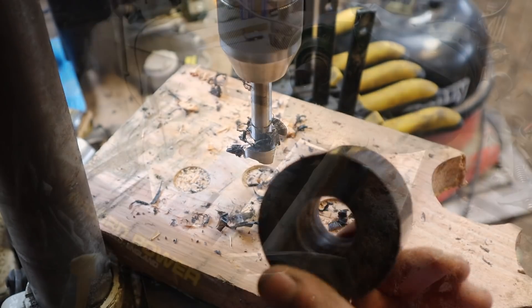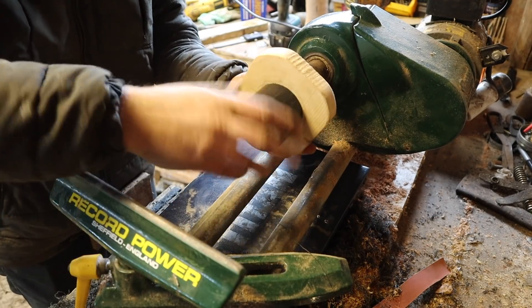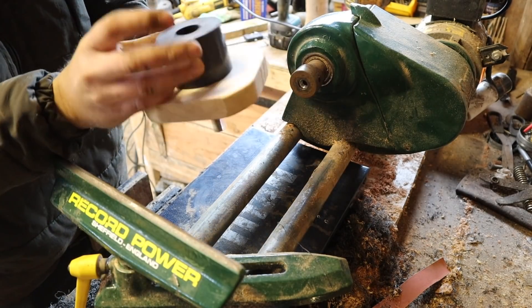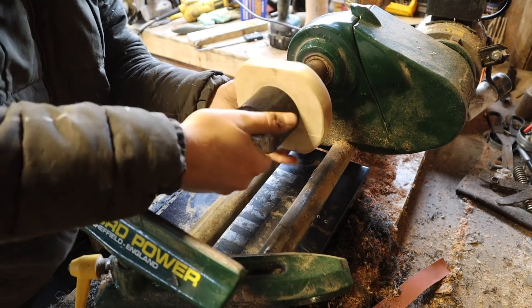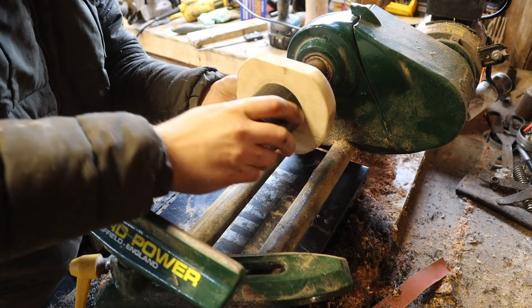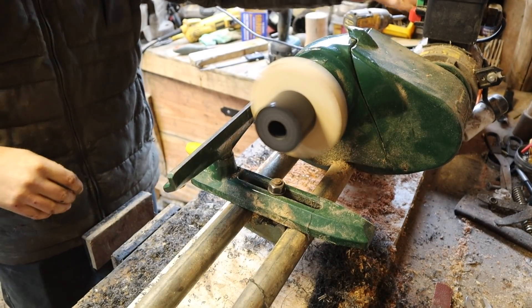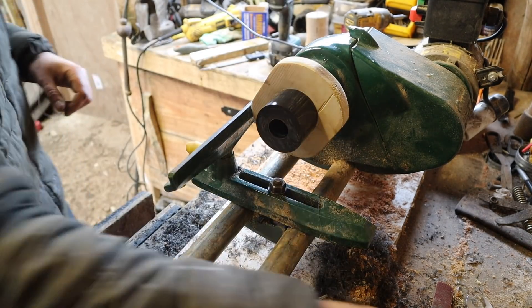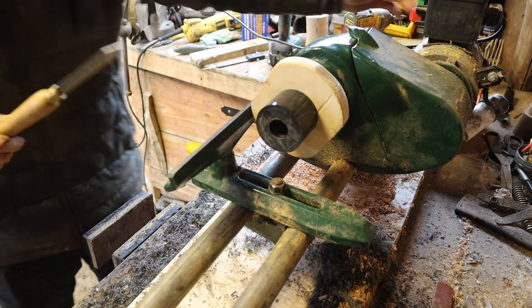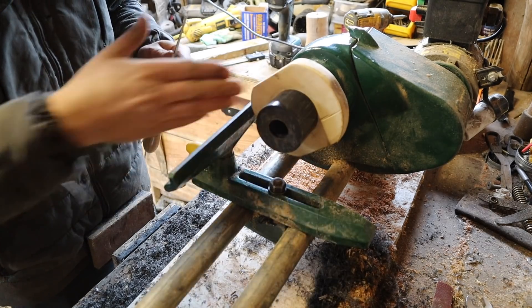We're at the lathe. I don't actually have a chuck for this lathe - it's not my lathe, I'm just borrowing it. So what I've done is mounted it through the middle on a piece of wood which can then screw into where the tool normally screws in. As expected it's wobbling all over the place, but I've actually experimented with this already and it does work. So we'll face it off to get it the right size and then we'll taper it.